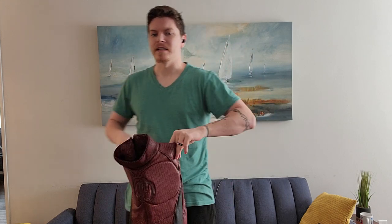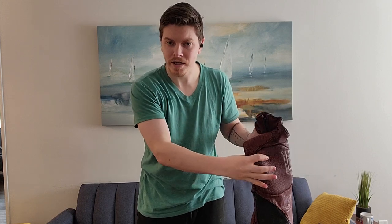Somebody recommended some kind of black paint that would work with this — I don't remember what it's called, I'll have to go back on the Facebook group and check it out. But it's an amazing suit. I tried it on, it fit well. It cost me about four to five hundred dollars, but it's really good.